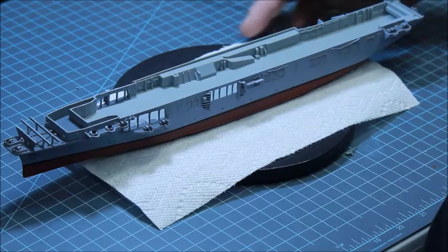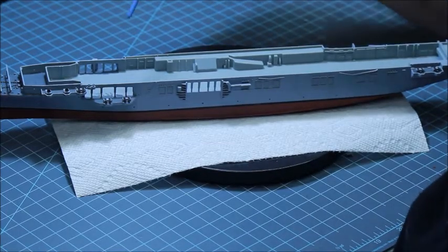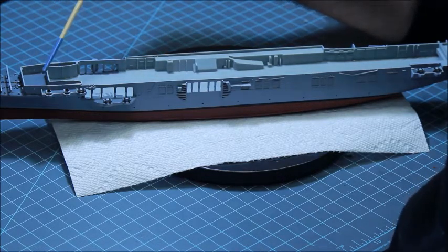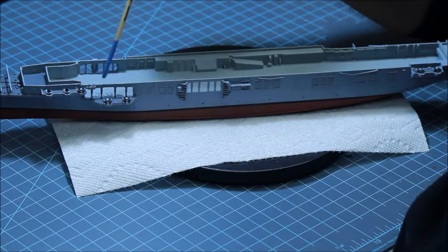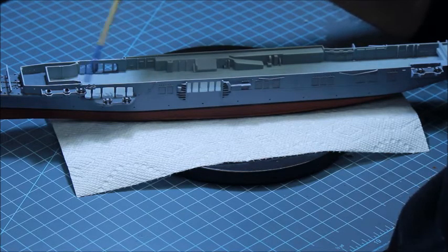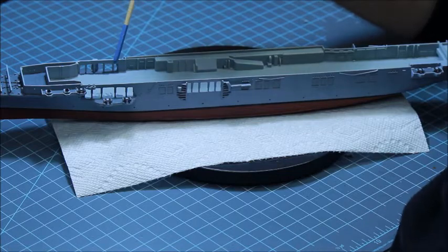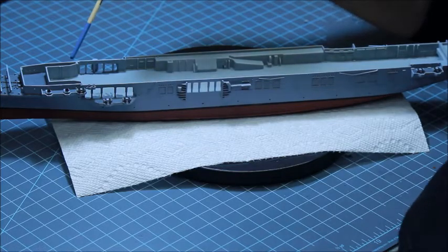I know it doesn't look like much, but like I said, when you're dealing with such small little details and small pieces, I think I've got everything in now on the hull. I got all the guns in the gun tubs. This little guy was fun — I don't know what you call these things, but wherever there's a bow fin there's a couple of these; these must be controllers, that's my guess. I'm not very proficient in naval ship equipment, so if someone wants to enlighten me, feel free.